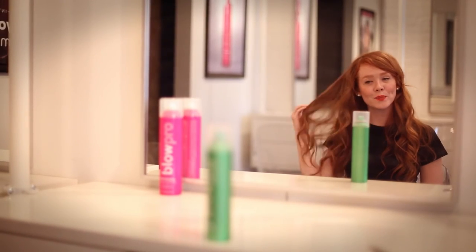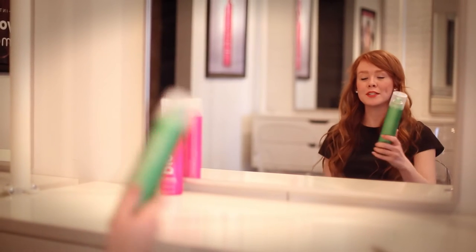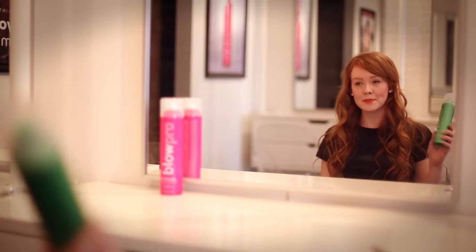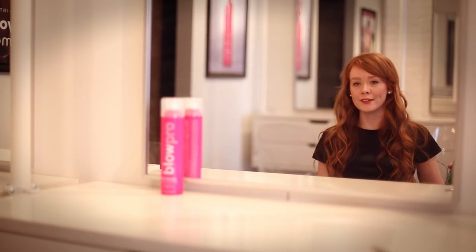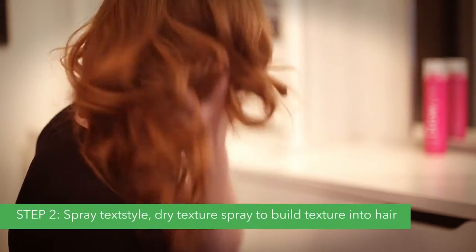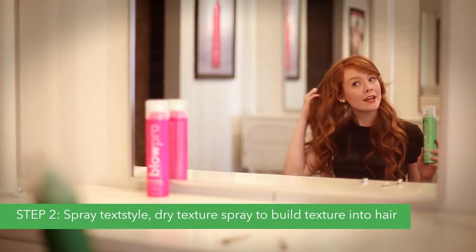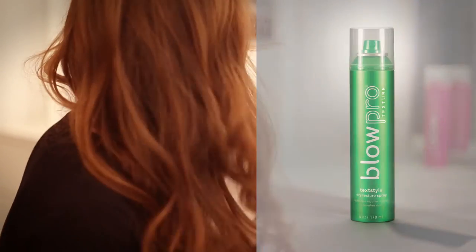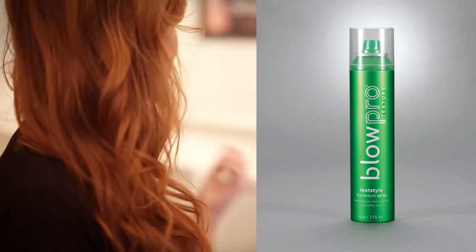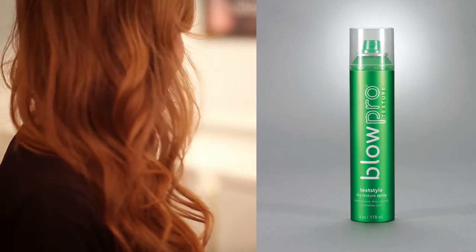I've just mastered the wrap technique and added a lot of nice wave and texture in my hair, but I want some nice hold while keeping it soft. So I'm going to grab some of the Textile Dry Texture Spray with a revolutionary Lasting Flex Technology — just kind of scrunch it into the hair. It leaves the hair very brushable and light. Textile is a buildable texture spray, so if you change your mind and want to brush it out again and redo it, it's totally easy.